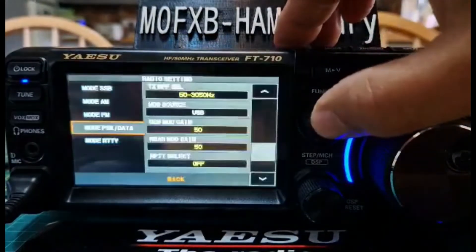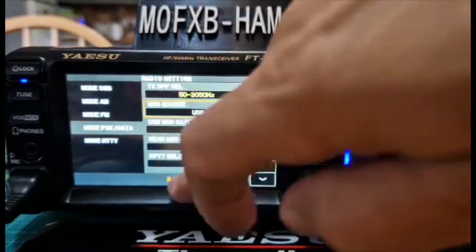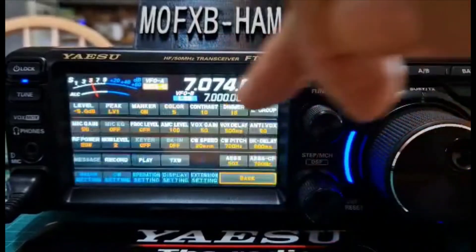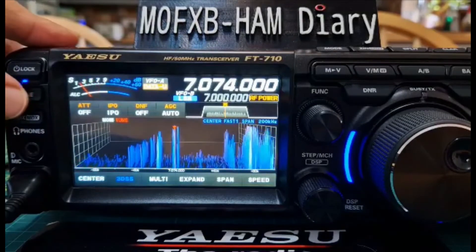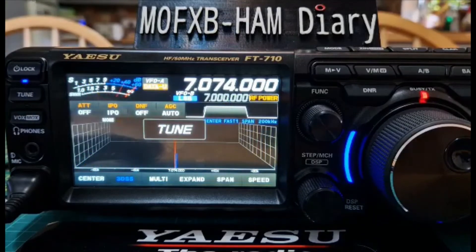Just tap it here and I set it to USB — that's what the settings are on the radio. Then I've set the power: press Function and then tap Power. I've got it at 20 watts at the moment, which is probably more than you need. Then I've turned the tuner on and tuned the radio as well.